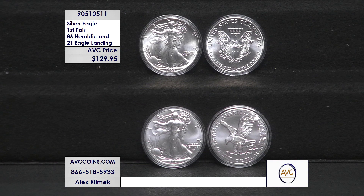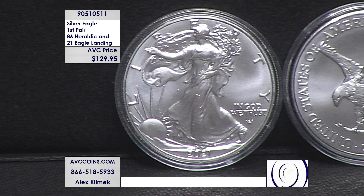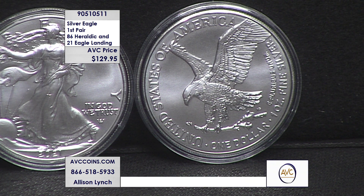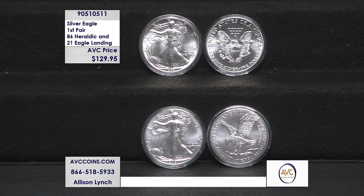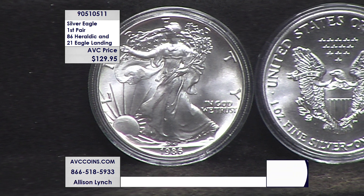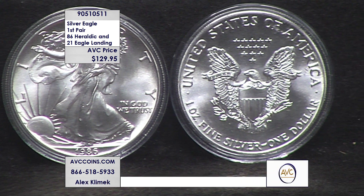Moving to the 2021 Type 2: the Type 1 and Type 2 designations came about because two silver eagles were released that year — the final coin with the original heraldic reverse, and the first with the new eagle landing design. This made the 2021 Type 2 not only a U.S. Mint first but also technically a U.S. Mint last. The U.S. Mint has no intention of striking two different design silver eagles in the same year again, making this likely the first and last Type 2 silver eagle ever struck.